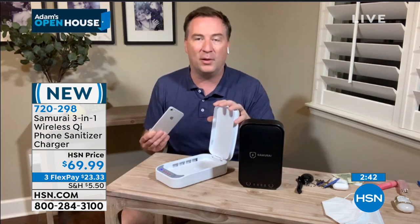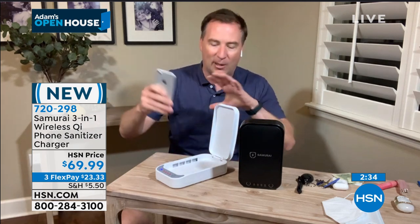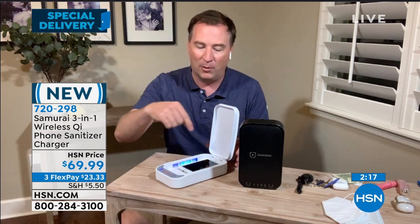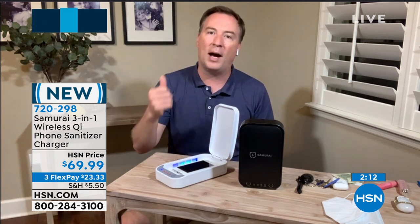As some of us are getting more and more out of the house — we went to a hotel recently just to get away, and we brought this with us. Because as much as I trust the hotel, is it really clean? I can put my phone in here, wipe everything down, and I am now in control of my situation. I don't have to let somebody else do it. My phone fits in here, my kid's phone, my wife's phone. It's much bigger than a cell phone. And every time you put it down there, it's also wirelessly charging.